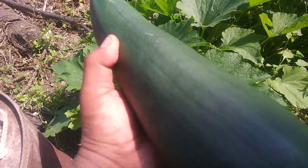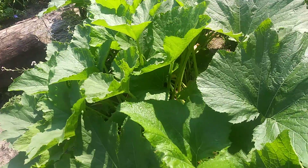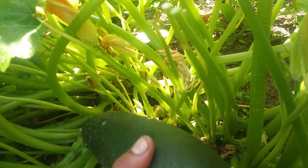It took about two months to get these — no chemicals, no Miracle-Gro, nothing. Just pure water and soil. I'm just gonna cut two; I want them fresh.